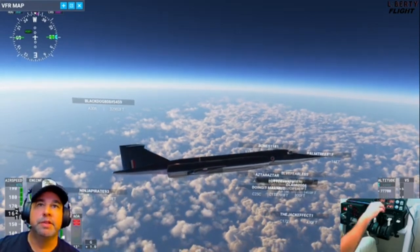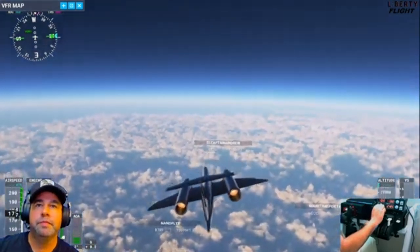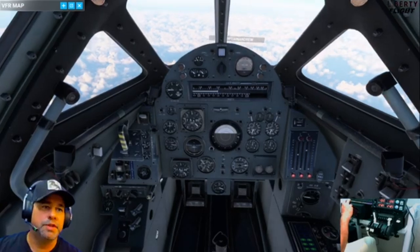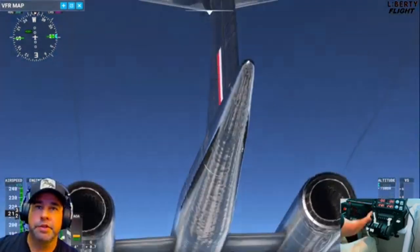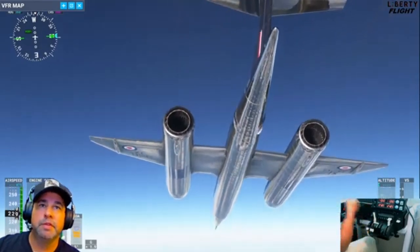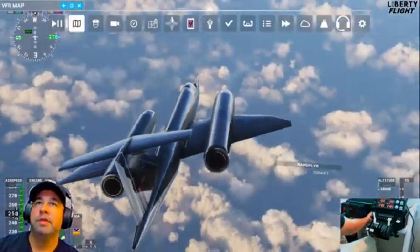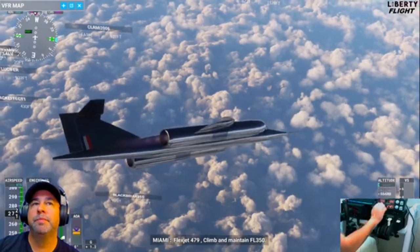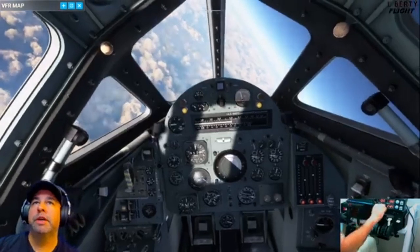Another cool feature is the air brakes — check out the air brakes in the back here. Very, very unique air brakes. Super effective. I've never seen air brakes that come out the side of an aircraft like that. Alright, we're going to start our descent and see what kind of speed we can get.